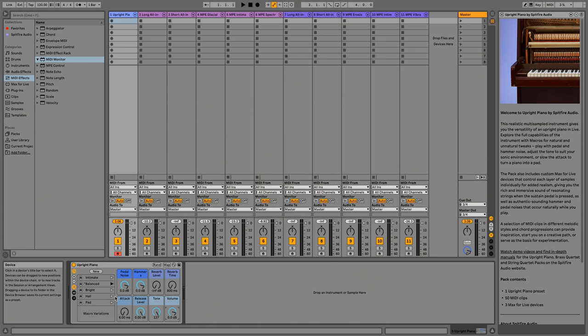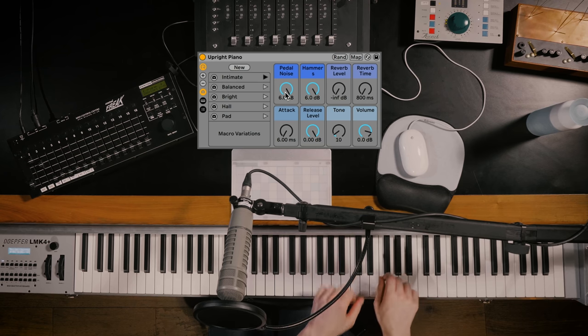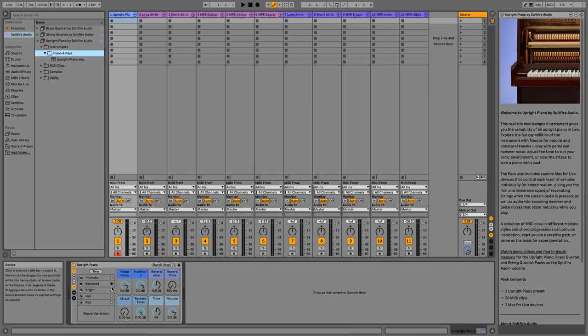Also new to Live 11, we've got snapshots which allow you to quickly jump between macro settings. With the Intimate setting selected, we've got our pedal noise and hammers turned all the way up — you can hear a lot of mechanical noise there, which makes you feel like you're really inside the piano. We've also got a Default one with the Balance setting, as well as a fairly tight one with the Bright setting, being quite light with the tone control turned all the way up. The Hall setting gives us a lot of reverb and makes everything feel a bit more spaced out.